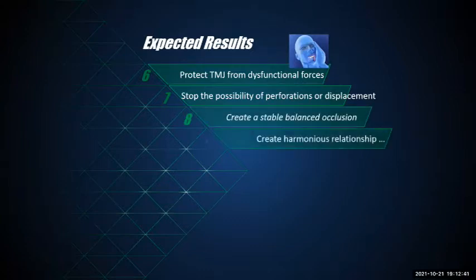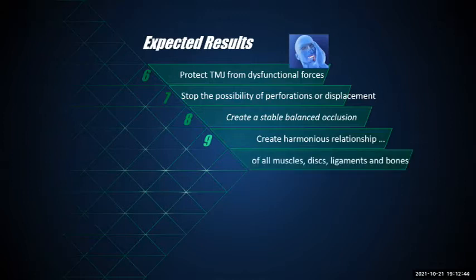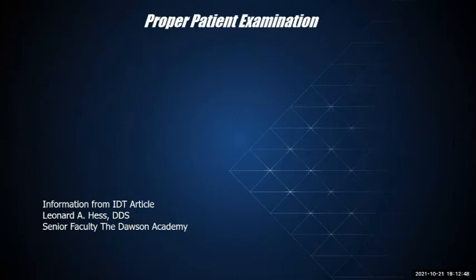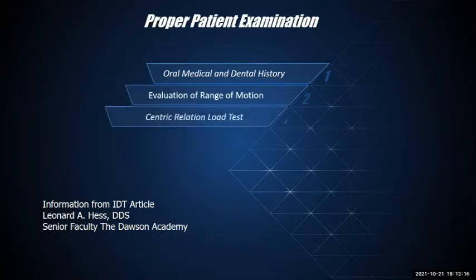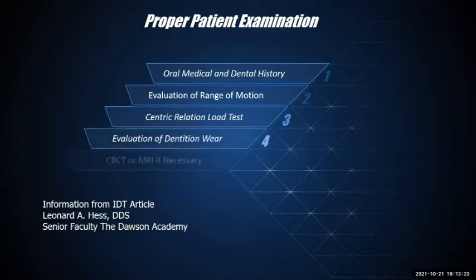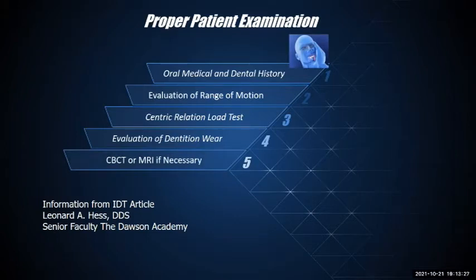We want to protect the TMJ from dysfunctional forces, stop the possibility of perforations or displacement, and create a stable, balanced occlusion with harmonious relationships of all muscles, discs, ligaments, and bones. Information from Dr. Leonard Hess of the Dawson Academy highlights what to check when preparing a patient for splint therapy: oral, medical, and dental history; evaluation of range of motion; centric relation load tests; evaluation of dentition wear; and a CBCT or MRI if necessary.